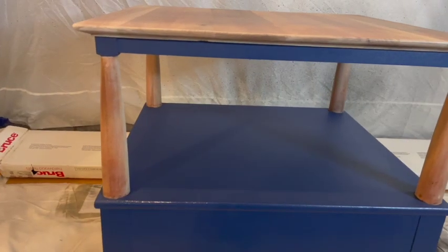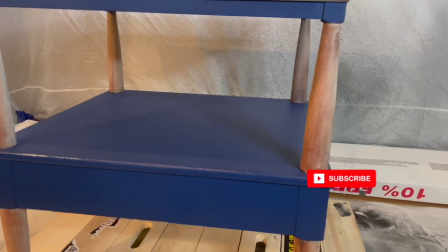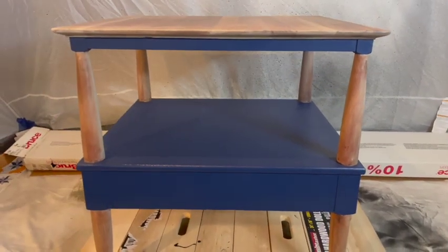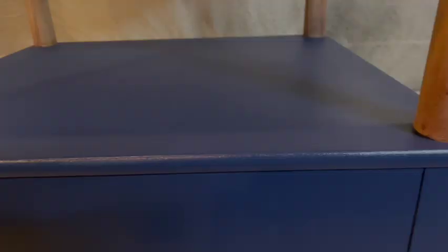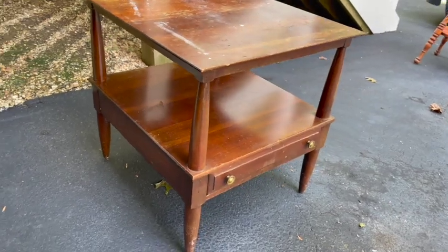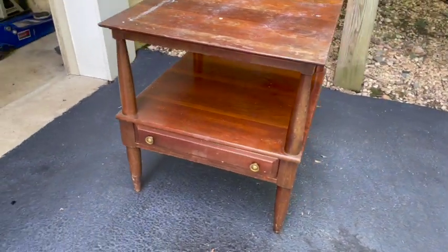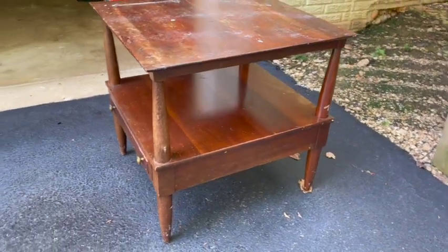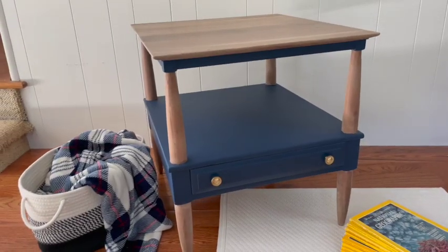Here it is while it's drying — can you tell that I sprayed it? Because I definitely can. I didn't see any strokes; it was pretty perfect. And here's a reminder of our little table and what it looked like before — good bones but a bad finish.